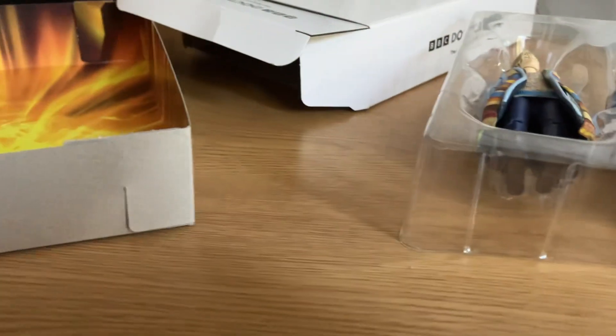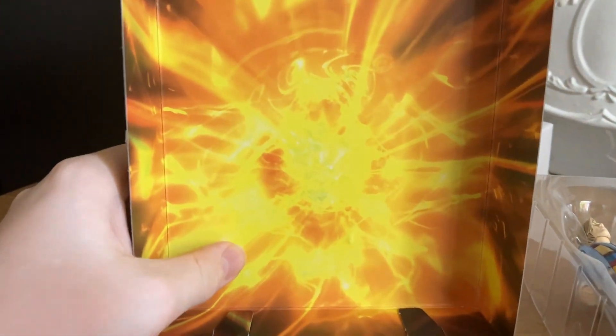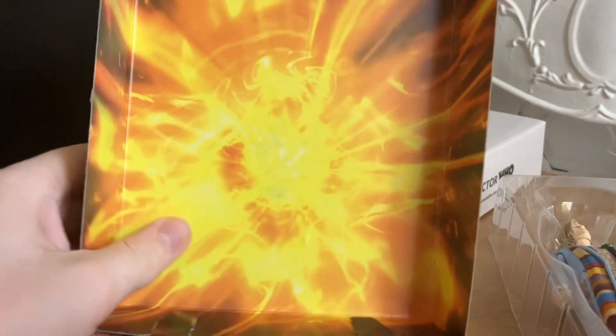Let's take a look at the background. We have sort of like a regeneration energy background, and I think the graphics of it look really good.